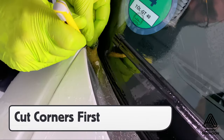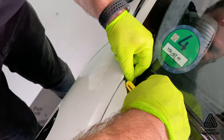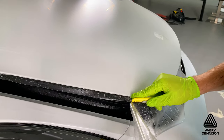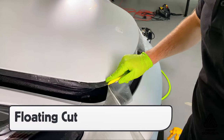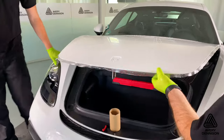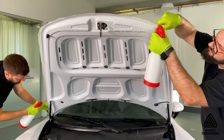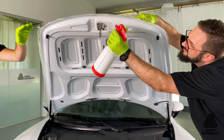Always cut the corners first to get the best results. Then, for the side of the hood in this case, make a floating cut roughly one inch away from the edge. Once the excess film has been cut away, lift the hood to expose the adhesive side, then flush out the slip solution with a tack solution.